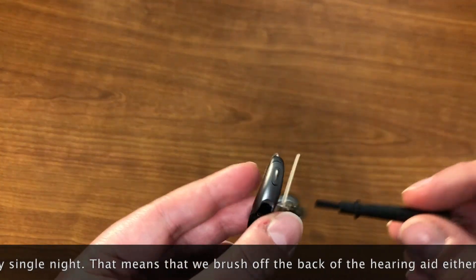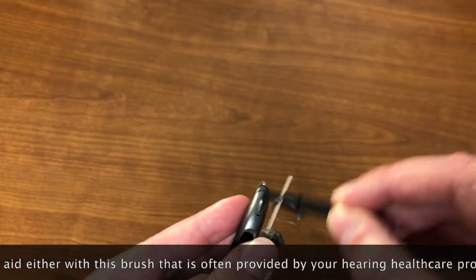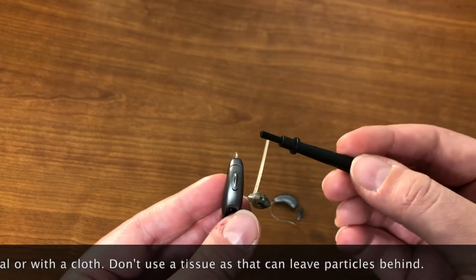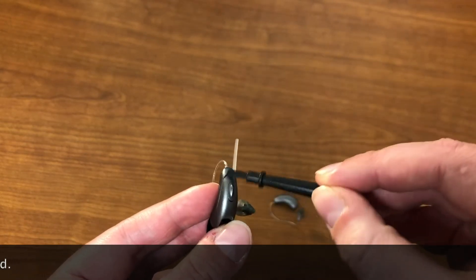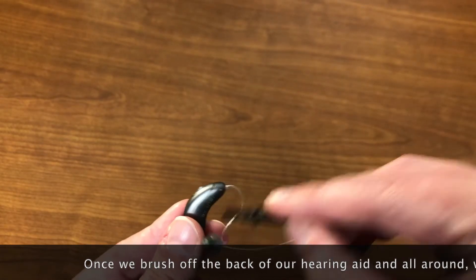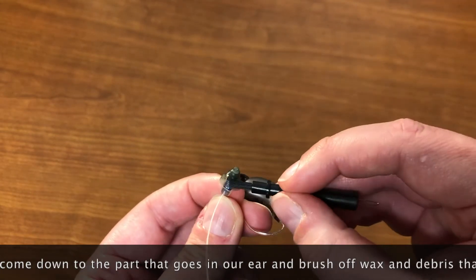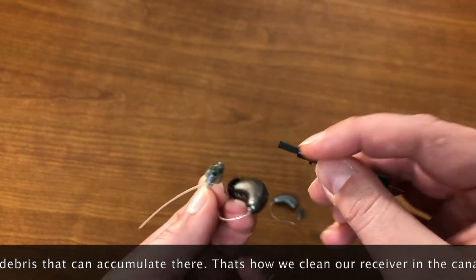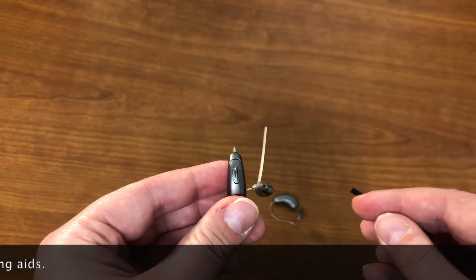That means that we brush off the back of the hearing aid. We can do this with this brush that's often provided by our hearing health care professional, or a plain cloth. Don't use any tissues because those can often leave particles behind. Once we brush off the back of our hearing aid and all around, we can come down to this part that goes in our ear and try to brush off any wax or debris that can accumulate there. And that's how we clean our receiver in the canal hearing aids.